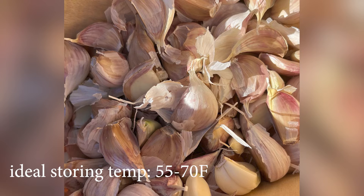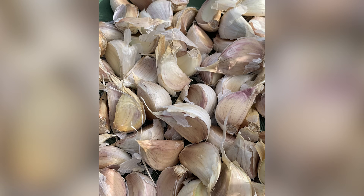The ideal temperature for storing garlic is between 55 and 70 degrees Fahrenheit with moderate humidity and good air circulation — in other words, not in plastic bags and out of direct sunlight.